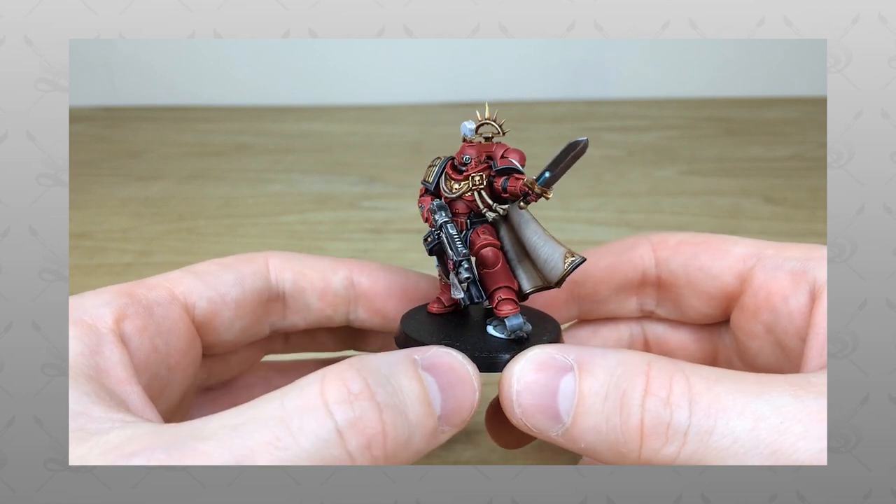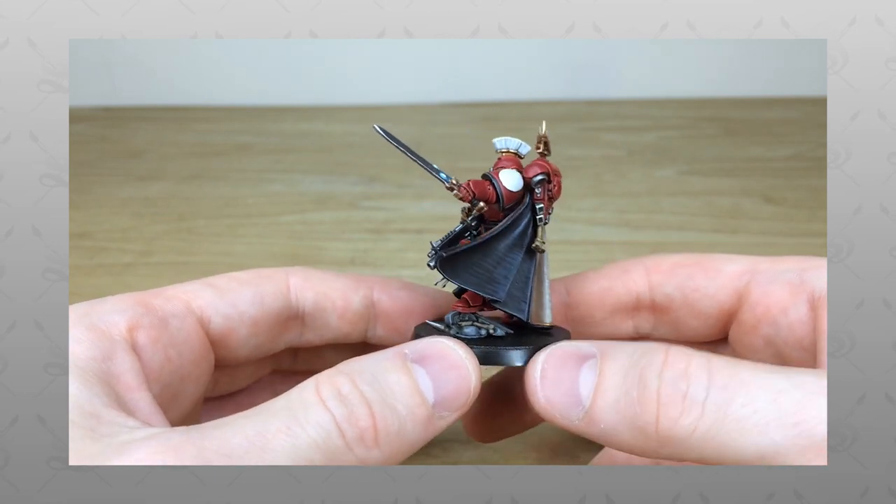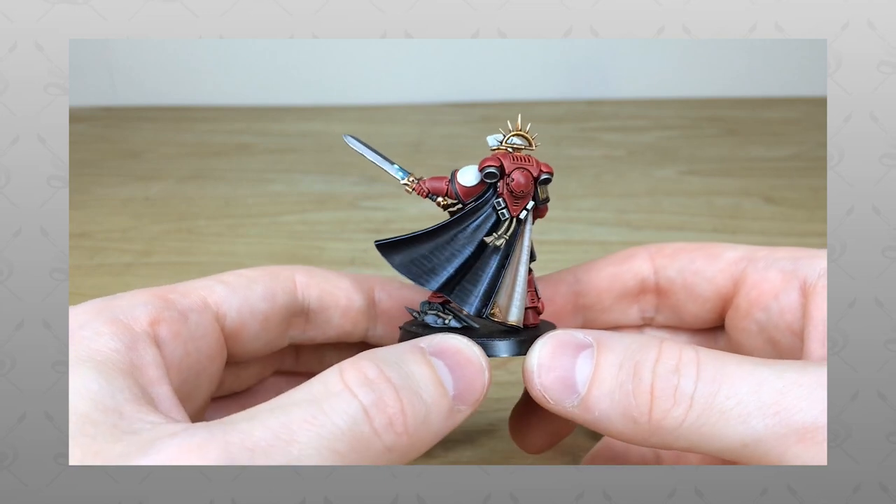Hey guys, hope you're well and welcome to this character showcase video. I have a real treat for you today — we've got a Primaris Captain painted in the Charnel Guard chapter colours.